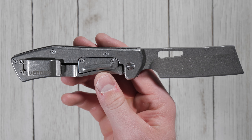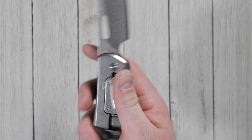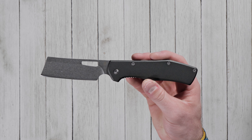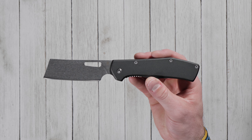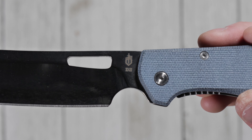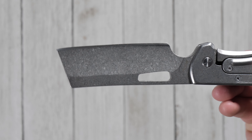The Flatiron features a stainless steel frame with a sturdy frame lock which gives it solid blade lock up during use. The Gerber Flatiron has an overall length of 8.375 inches with a blade length of 3.5 inches and is available with either D2 or 7CR17MOV blade steel.